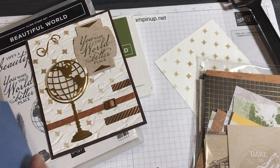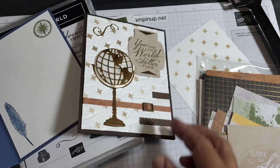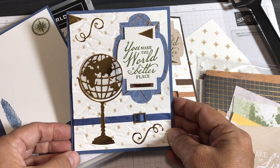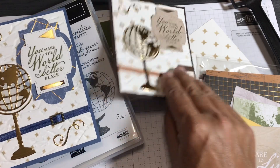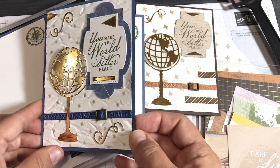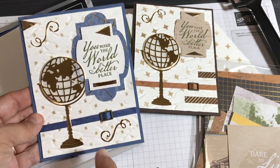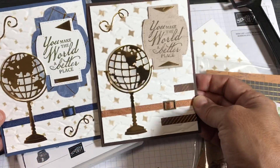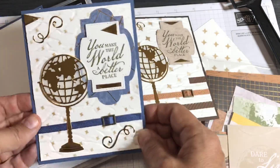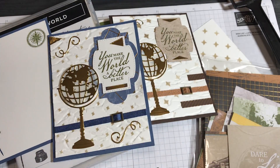By the way, I stamped the insides of the cards as well. My second card uses a new color called Misty Moonlight - I used cinnamon cider for the little strap and Early Espresso for the card base on the first one. This Misty Moonlight card uses the exact same technique. Just look how different two cards can look using the same exact technique but a different color and a different size embossing folder.